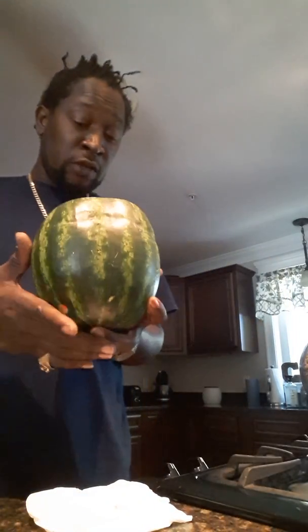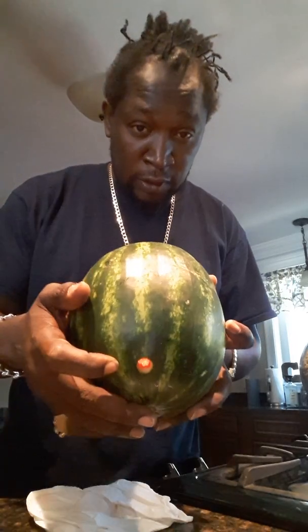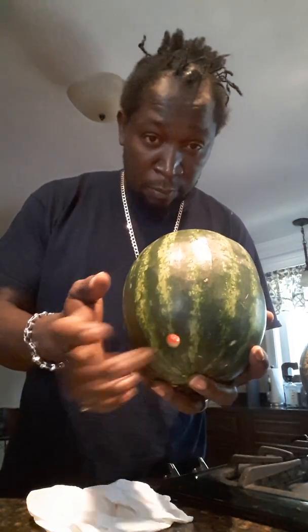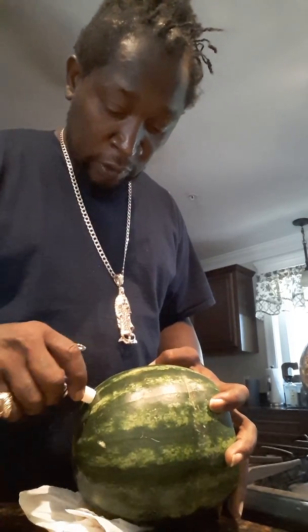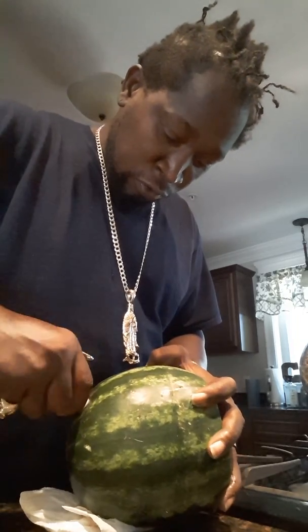Now, back to what I was talking about. You got to make a hole. And if you can see it, there's that little hole right there. You got to make the hole right there. Empty.